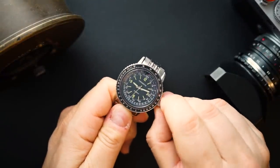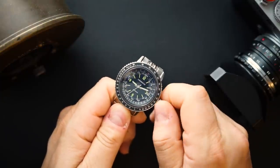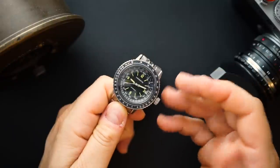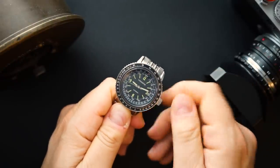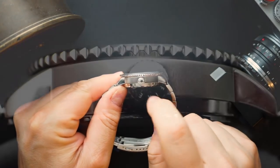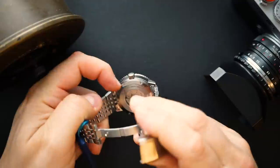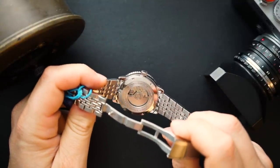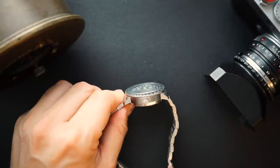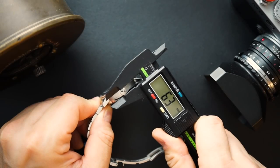I'll do measurements in a second, but the crown is nice and big — it's actually signed and says Chronofix in a circular pattern, possibly carved in but it looks good. There's a nice case shape overall with nice finishing. You do get a screwing case back, which makes sense given the water resistance. I believe it is 200 meters — and yes, it says 200 meters right there on the case back.